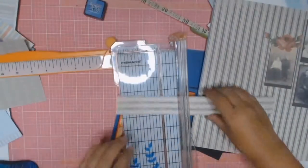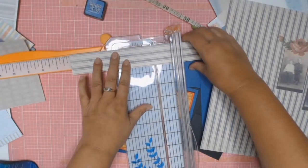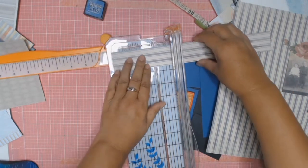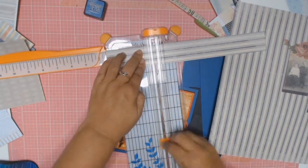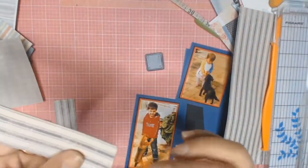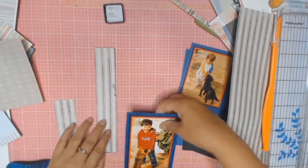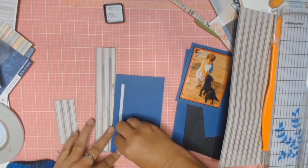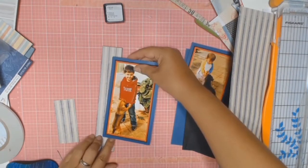I do cut out quite a few strips of paper from different papers. Then I go and I ink all my strips of paper with the Ranger's Distress and the colour that I chose is Faded Jeans. I just do this so that when I have all my strips of paper cut out there's a bit of uniformity between them all.